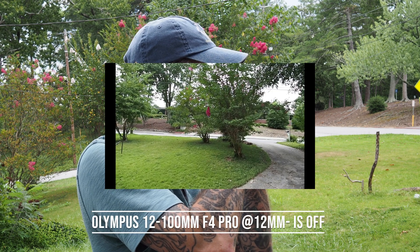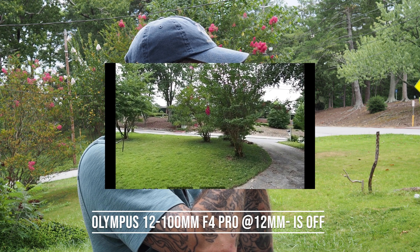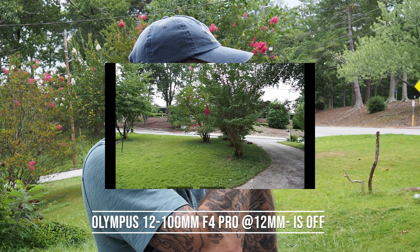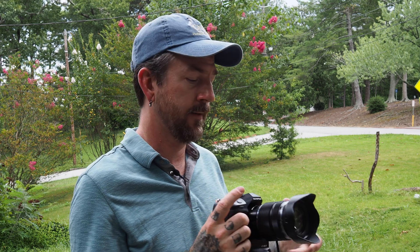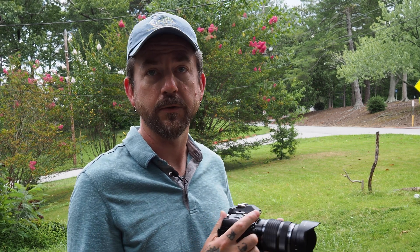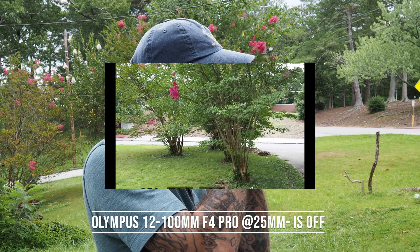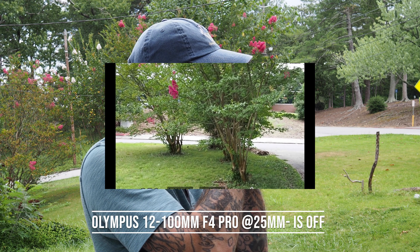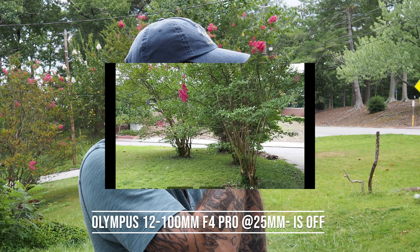At 12 millimeters I'm getting a 24mm effective focal length — you can see a little bit of movement as I breathe and my heart beats, but at wider angles it's not that big a deal. Image stabilization is hardly even an issue at wider angles unless you're talking about really slow shutter speeds. At the 25mm setting — about 50mm on full frame — it's a little bit more jiggly.